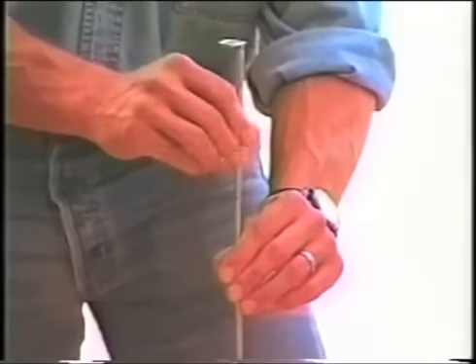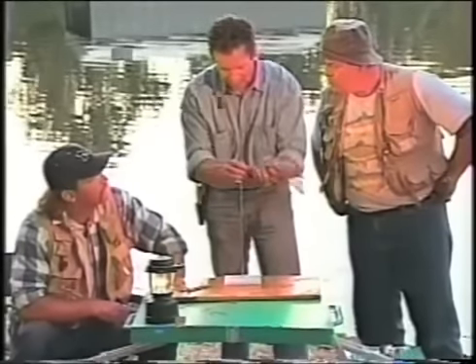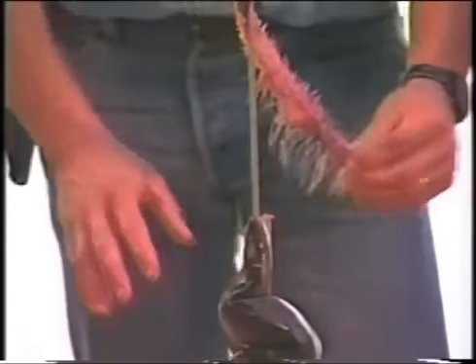You just assemble the Wonder Boner's stainless steel rods like this, you take the fish, you find the top of the spine, sliding through the ring on the Wonder Boner, and... Voila! The Wonder Boner. My wife would like that.